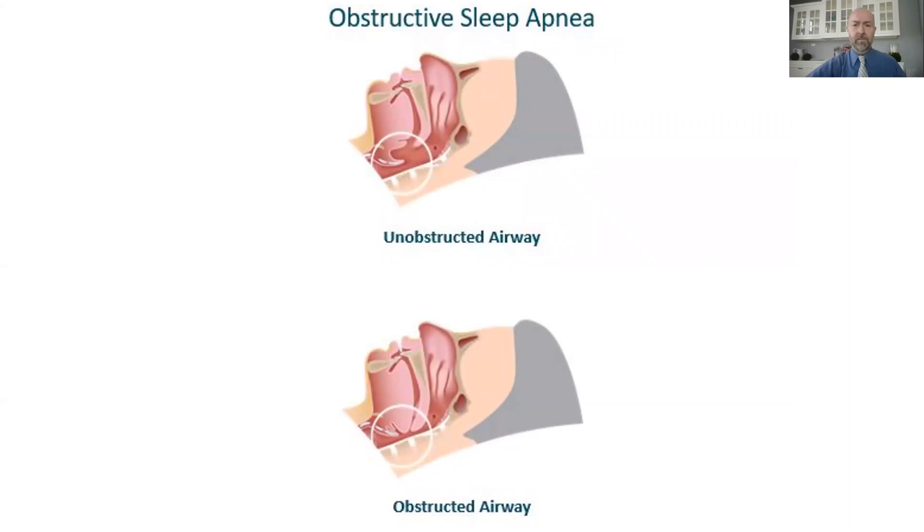For example, when we lay down flat, that already constricted airway is further compromised when we go to sleep: muscle tone decreases, gravity takes over, and the pharyngeal airway can collapse and even obstruct. Air coming in through the nose gets blocked where the pharyngeal airway has sagged most due to constriction from how the jaws are formed. When it stops completely, that is the mechanism that causes obstructive sleep apnea—a structural problem of the jaws.